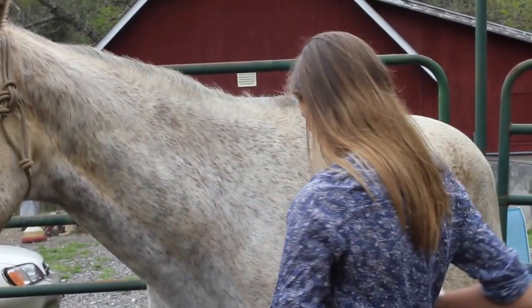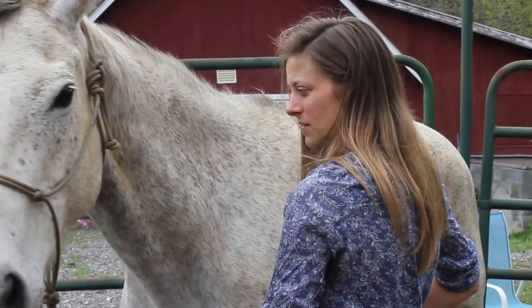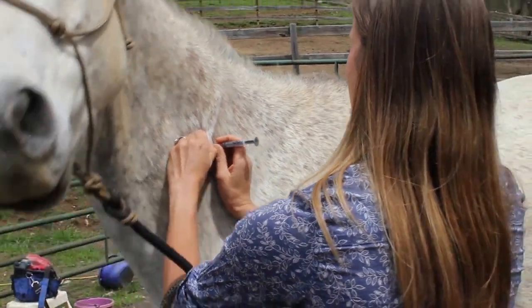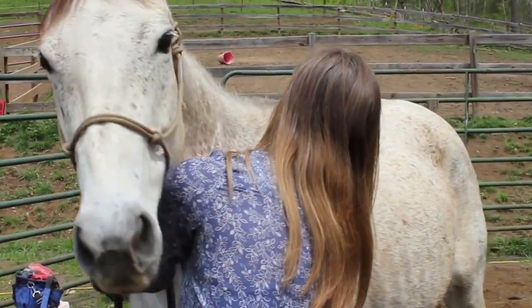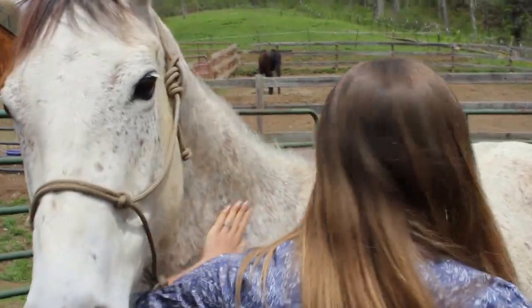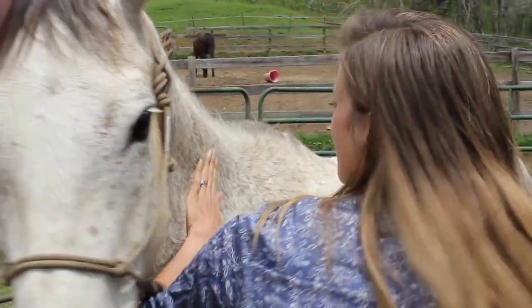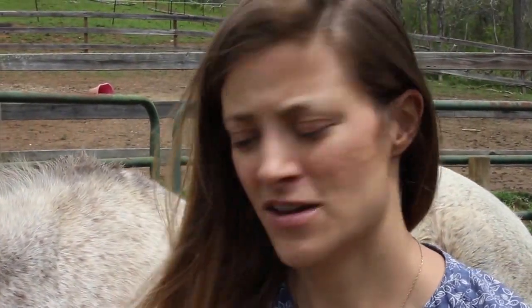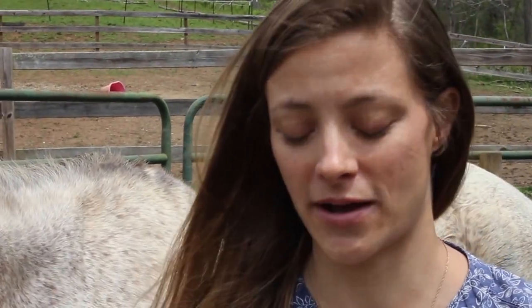I'm going to try the real shot now. Pinch. Go with her. And we did it! Good job, Izzy! Just successfully gave Izzy her rabies vaccine. She's a needle-shy horse and I think she tolerated that pretty well.